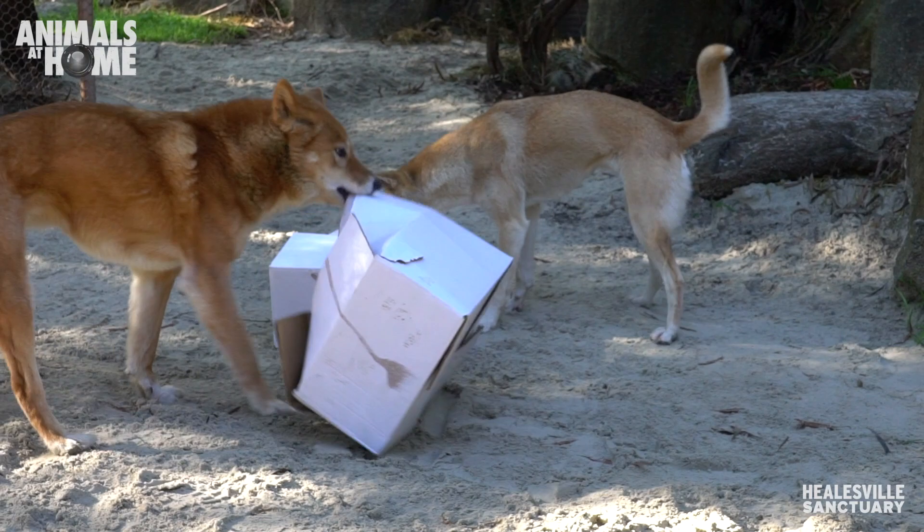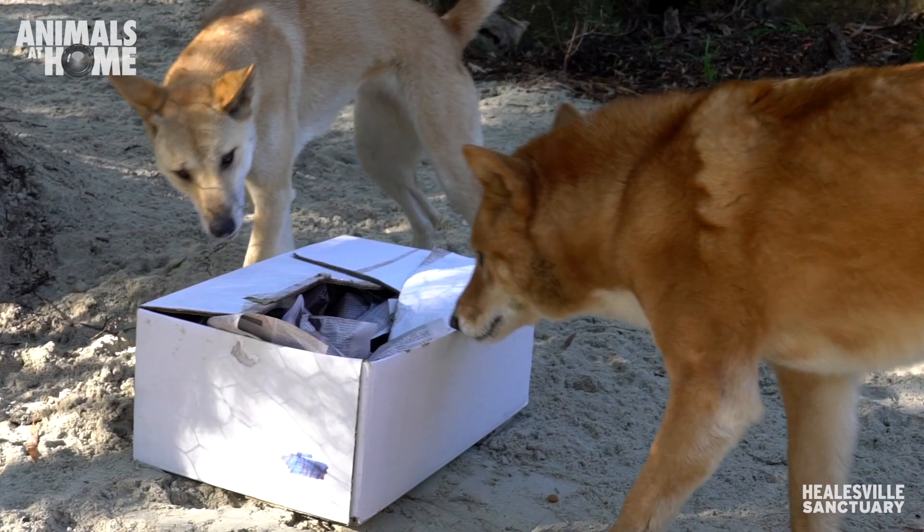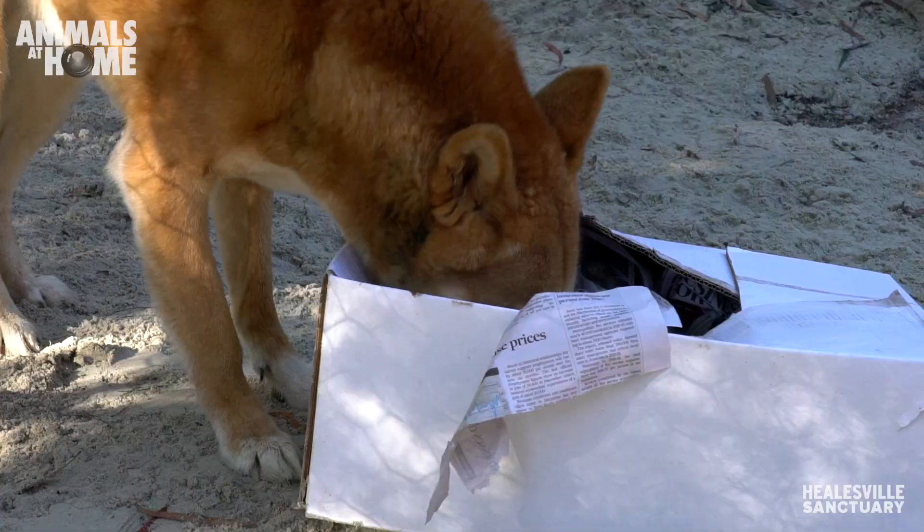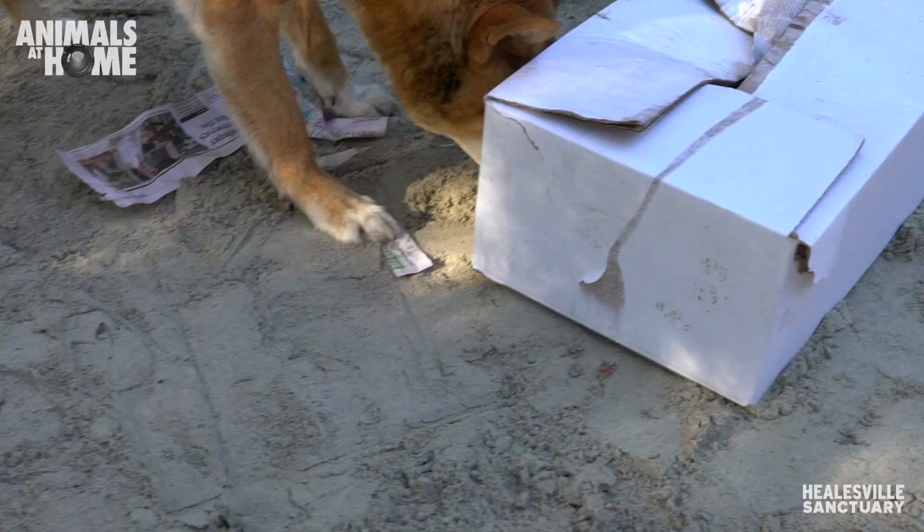What we're doing today is box enrichment. It's a really easy thing that we can do at home and a really good way to keep them mentally stimulated while we go to work. All it is is a simple cardboard box, some newspaper, and one of their favorite dry treats inside — today we're using some kibble. We use a dry treat so it doesn't stick to the paper and to make sure they don't ingest any of the paper.